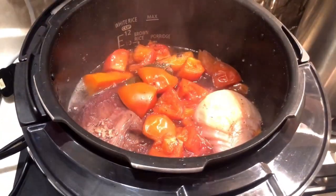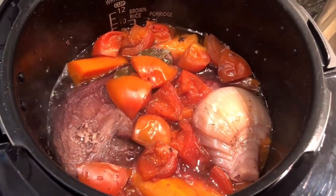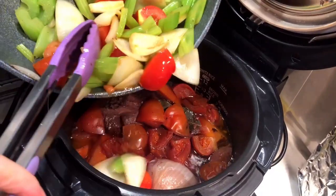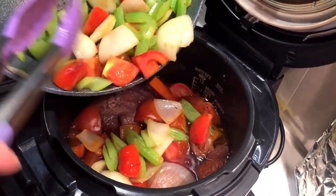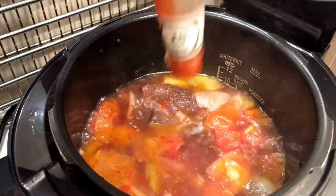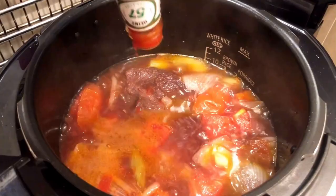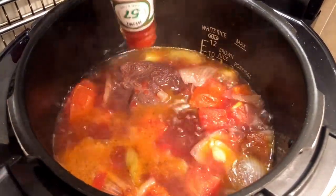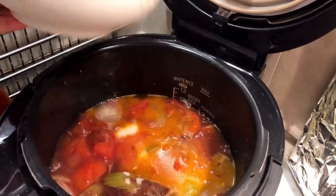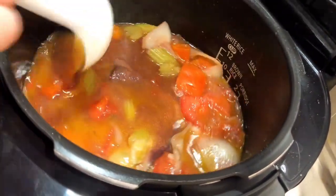After 20 minutes, the beef tongue is done — look at this, it smells absolutely amazing! Now we can add all the vegetables to the pressure cooker. I cook these vegetables separately because I don't want to overcook them, as they have different cooking times. Adding ketchup is optional, but I would like more sweetness for my sauce. You may use one or two teaspoons of sugar. Lastly, add some flour mixture to thicken the sauce, add a pinch of salt and pepper, and you are ready to serve.